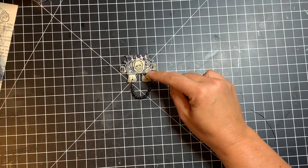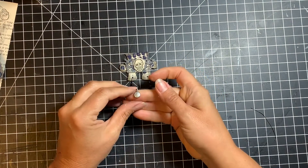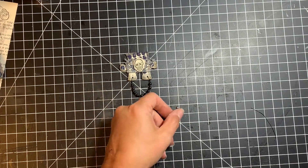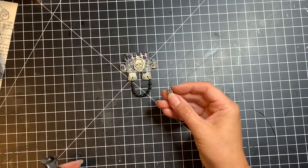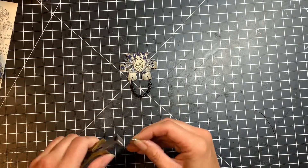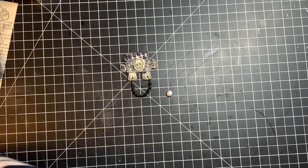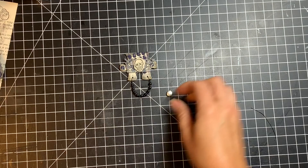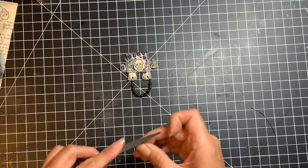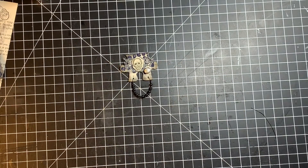I think maybe we could use one more thing — like a little piece of metal or something here. I found this little dangle that looks like it could be a little spider, so I think that would fit here perfectly. I don't want the whole thing — I just want the spider part — so I'm going to see if I can cut off this little top part. And that was easy! I'm going to grab my file again and just make sure the ends of this are filed down a bit.